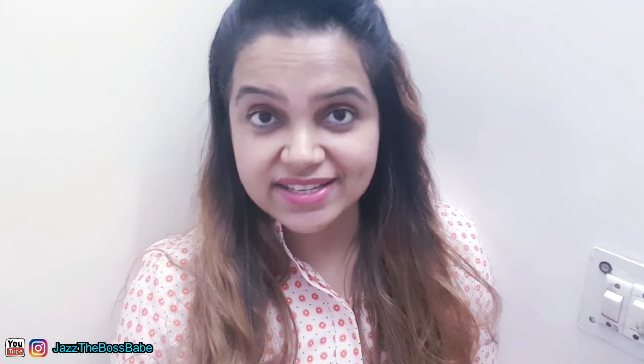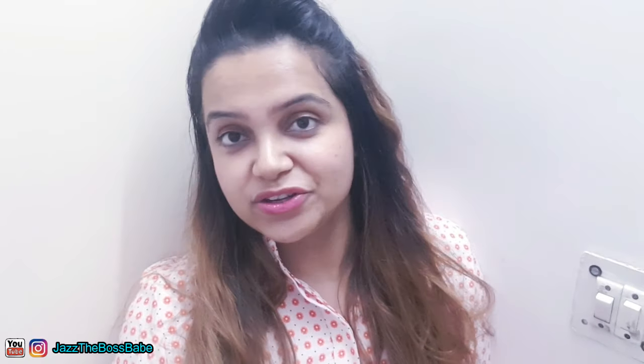Hi guys, it's your girl Jazz, and I'm back with another video. What do I do when I'm feeling a little anxious, a little depressed, a little stressed?